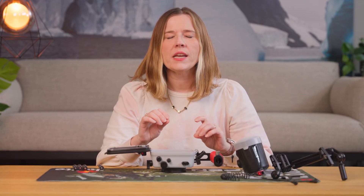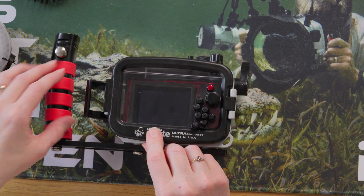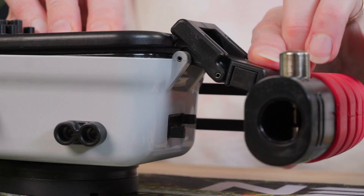It should only be enough to make the o-ring shiny. Make sure that the surfaces are clean of lint, dirt, or hair before closing it up. Note that we're not going to put any desiccant packets in the housing as this is not recommended with the Ikelite housing. Swing the back door closed and secure it with the latch.